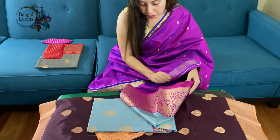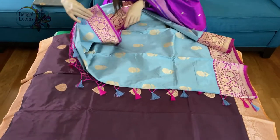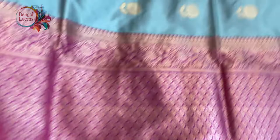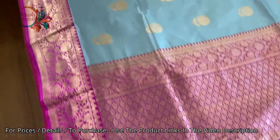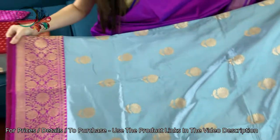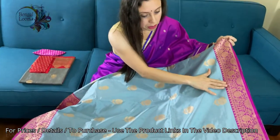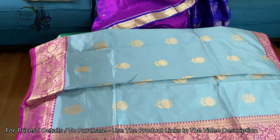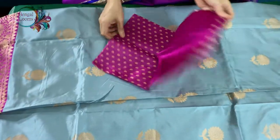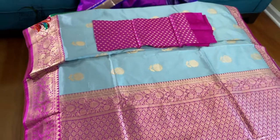The fourth one is a steel gray color with magenta border. The lower border is wider than the top border. Look at the nakshi border here, and this motive is all over the body. This is 100% pure silk and hand-woven. The blouse piece also has some work all over it — a beautiful blouse piece.